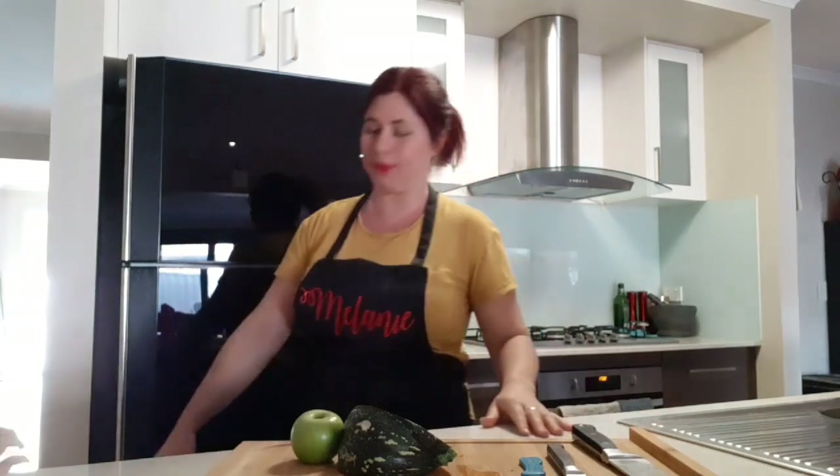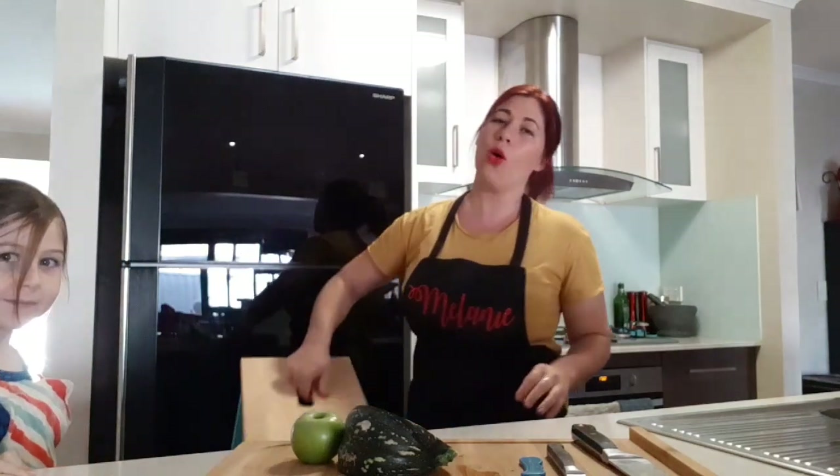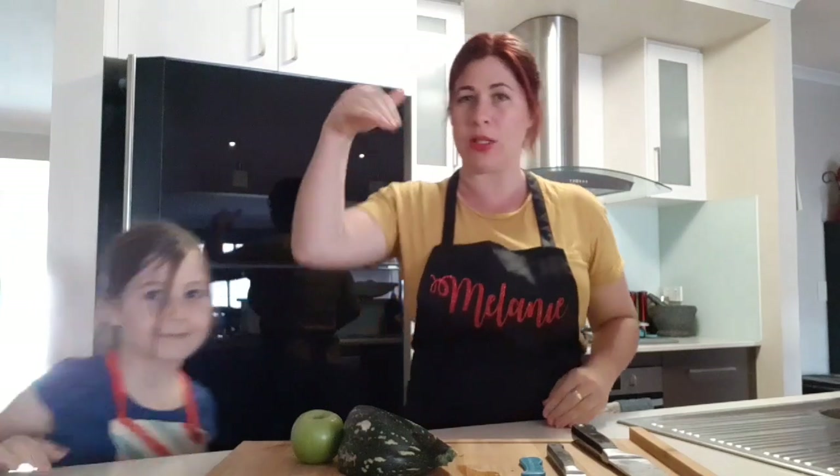Particularly if you're using the stove or the oven, and even the microwave, it's always good to double check and get permission first. Today I'm going to be joined by my little helper Mila, who likes cooking as well. If you're a little bit short, our first little bit of safety is it's good to have a stool or a sturdy chair to stand on so that you can see what you're doing. Say hi Mila!